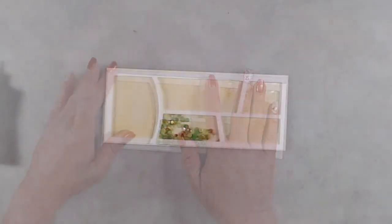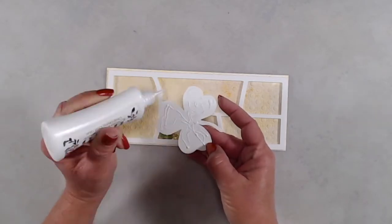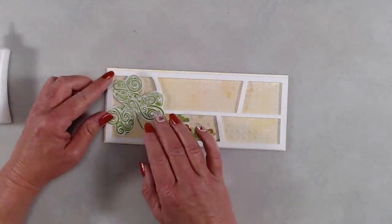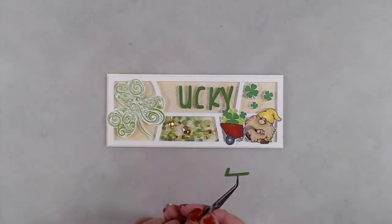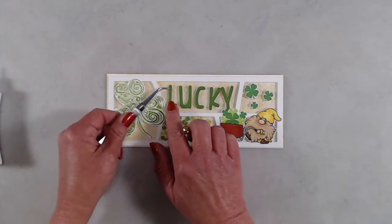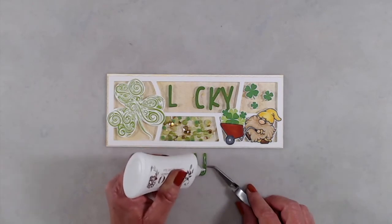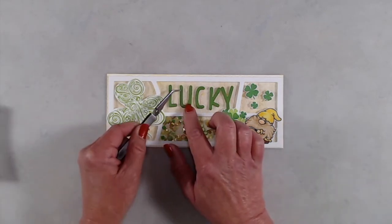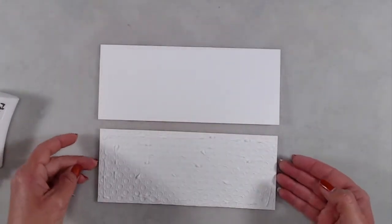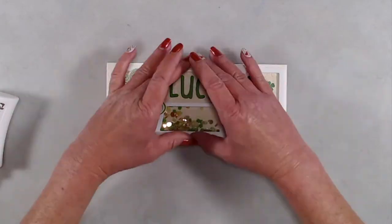I used liquid glue to add my shamrock, my little gnome, and my tiny shamrocks. For the word 'lucky,' I die cut that using the Alpha Cutie die set and used liquid glue to adhere those in place as well. The reason I used liquid glue for all the additional elements is to make sure everything stuck really well to the acetate. Once everything was in place, I used liquid glue on the back side of the shaker panel and adhered that to the front of my note card. And that's it — that finishes up my video for today.